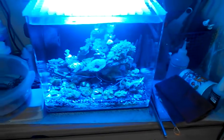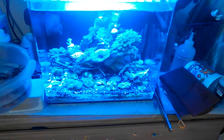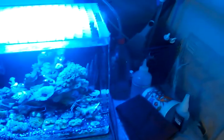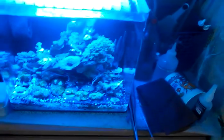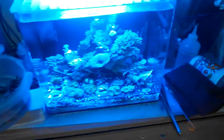I continue to do two water changes a week, wash out my filter floss twice a week, and clean out my protein skimmer bottle usually once every two weeks. Lately it hasn't been filling up as much for some reason, but everything's doing good.